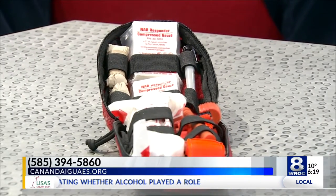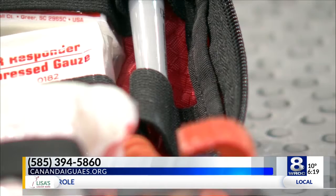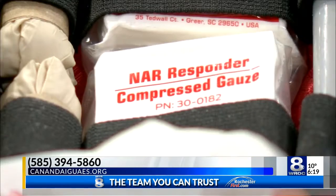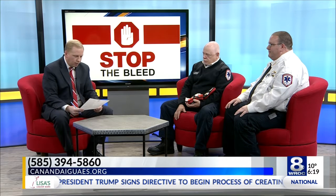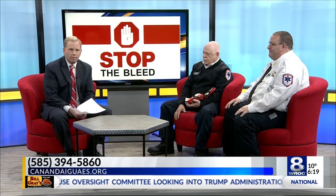Thank you for coming in. Here's where you get involved — they're looking for donations to help purchase these kits, distribute them throughout the school district in Canandaigua, and then teach folks how to use them as well. Canandaiguaes.org is the website, or you can call them directly at 394-5860 to help get these Stop the Bleed kits and make a difference in the lives of these youngsters in the school district.